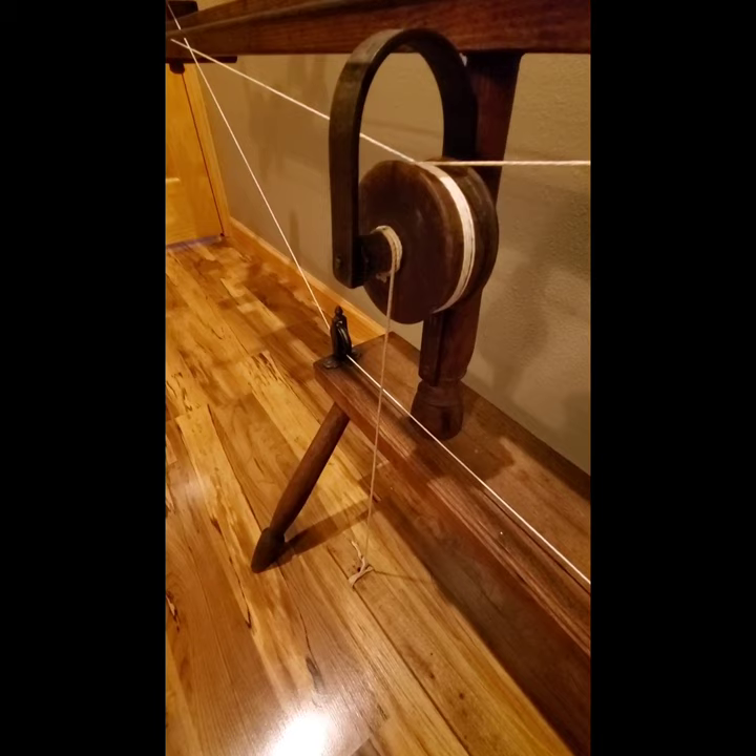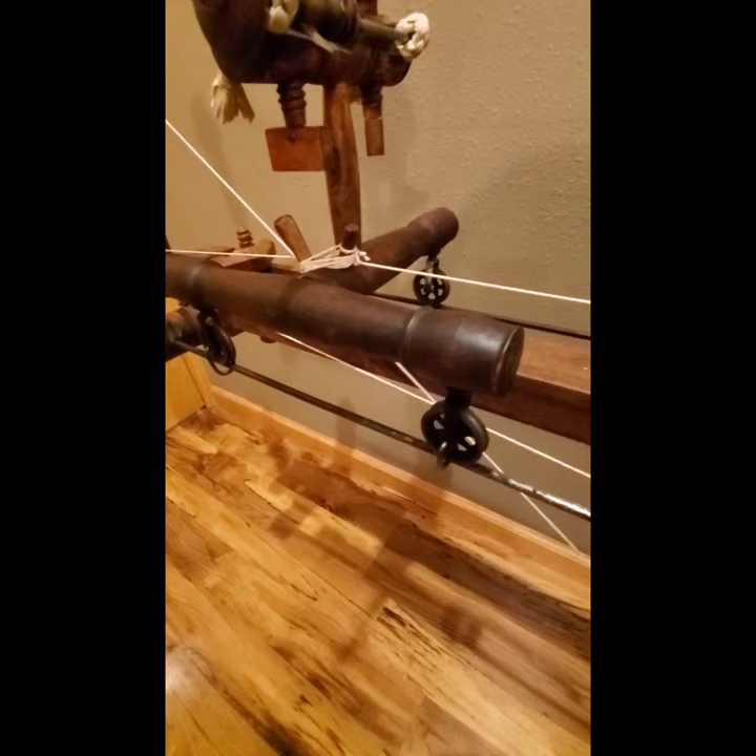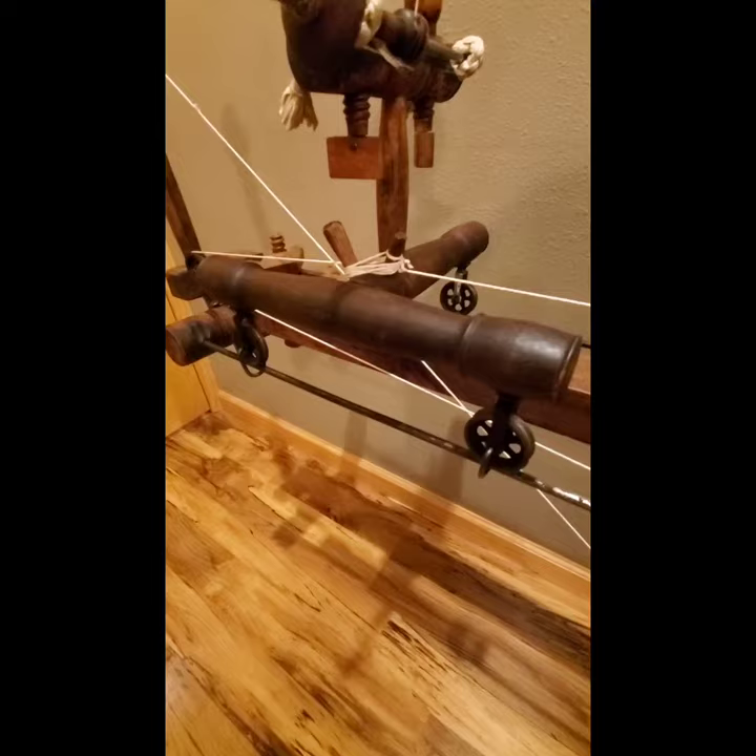The carriage itself runs on two quarter-inch steel rods that run the length of the wheel, as you can see. They act as rails. There are wheels attached to the carriage that ride on those steel rails and allow it to move back and forth.